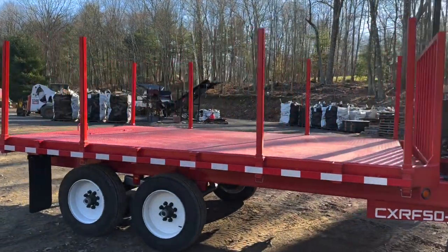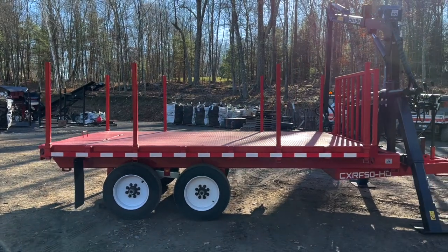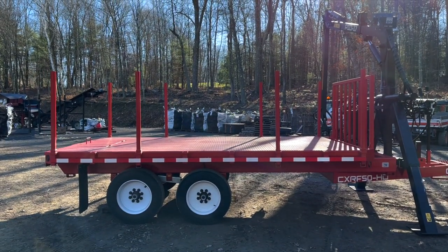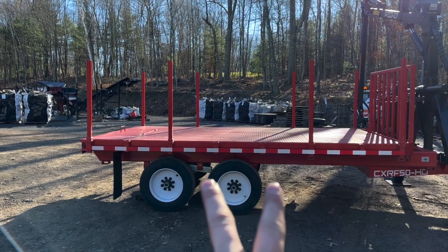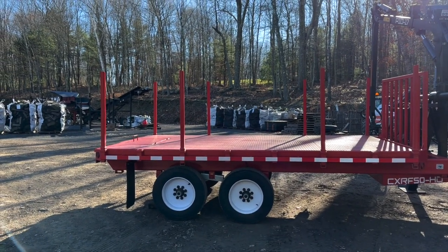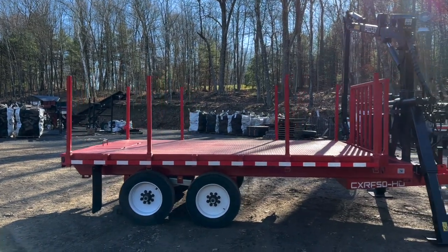We did step back the axle quite a bit because I tend to carry longer wood. There's about a 14-foot deck on this. Normally the two axles would be moved forward, but because we do some longer stuff hanging off the back, that way it kind of balances out the load a little bit.